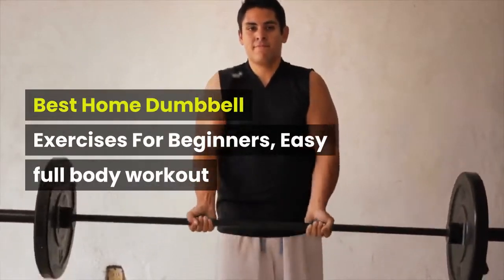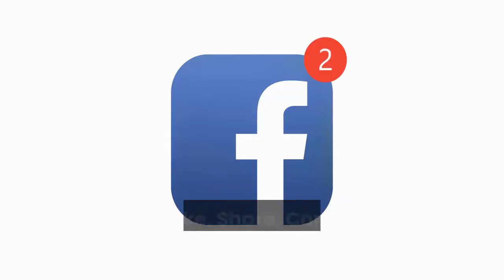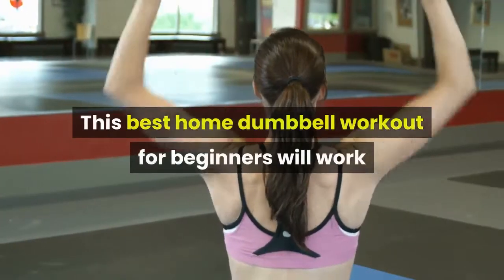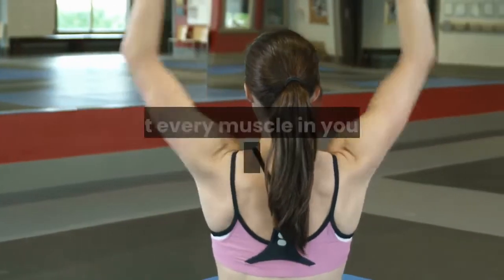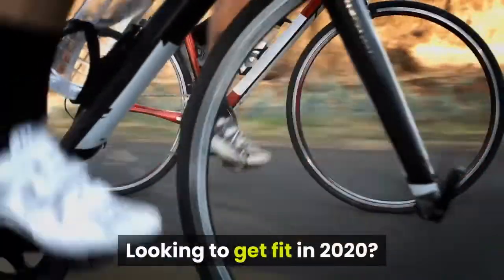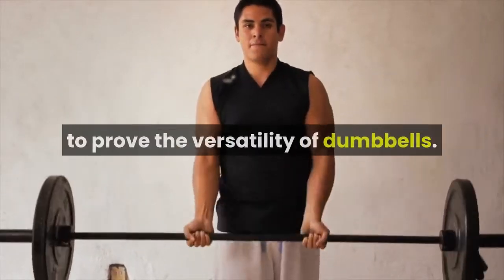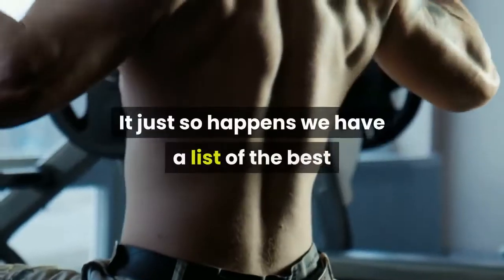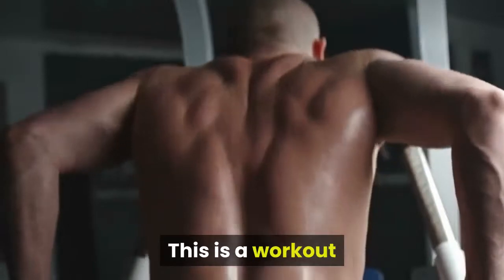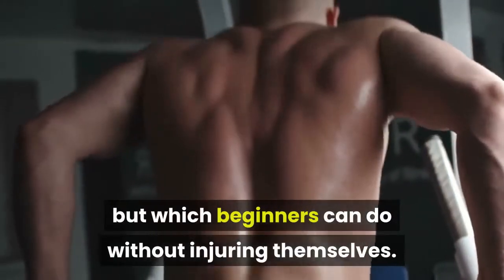Best Home Dumbbell Exercises for Beginners — Easy Full Body Workout. This best home dumbbell workout for beginners will work almost every muscle in your body for a guaranteed burn. This is a workout that will give most of your muscles a run for their money, but which beginners can do without injuring themselves.